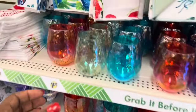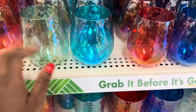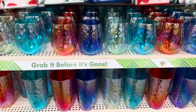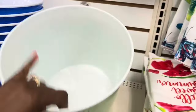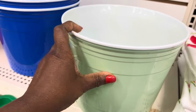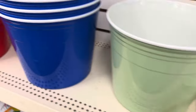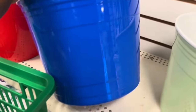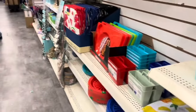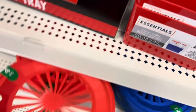Look at these cups — they're really light though. They've got the big ones. They should have a lid for this one, but they don't have a lid. It's big. We'll go with this one — it's really cute. It would have been cuter if they had a lid for it, but they don't.